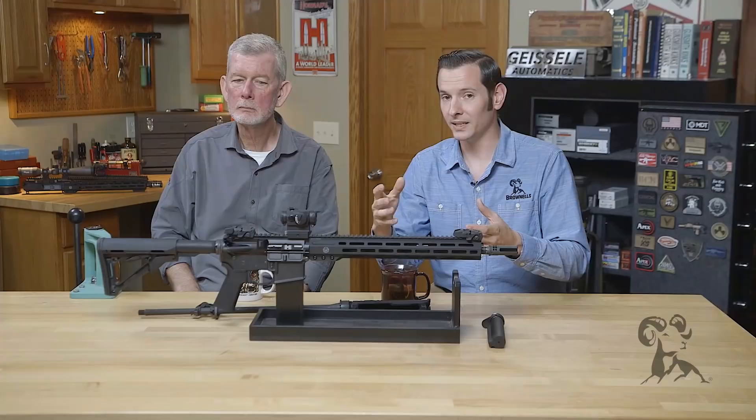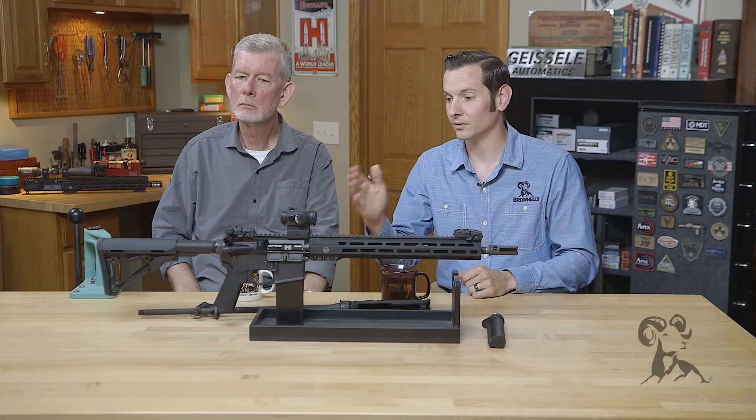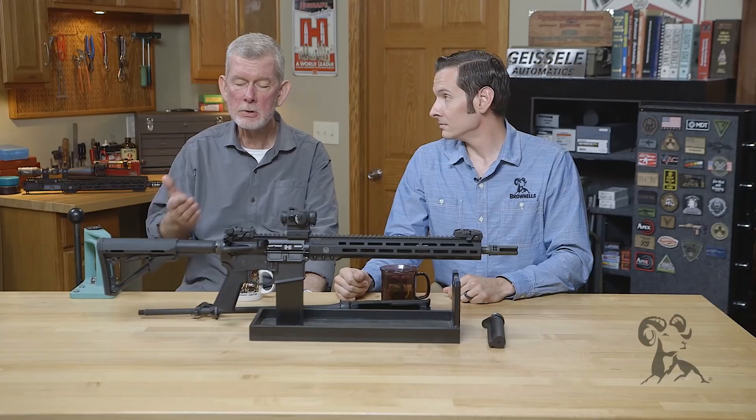If you put Loctite in there, it's going to build up in between those threads. One of the threads is going to give, and it's going to be the aluminum one — you're going to strip the threads out on your buffer tube, and the only way to fix that is to replace the buffer tube. So definitely not worth ruining a buffer tube over.